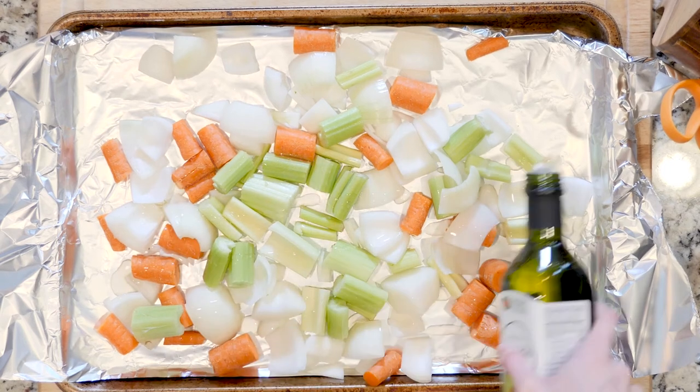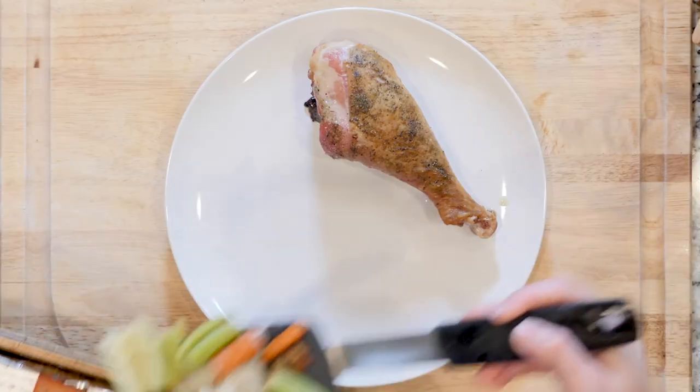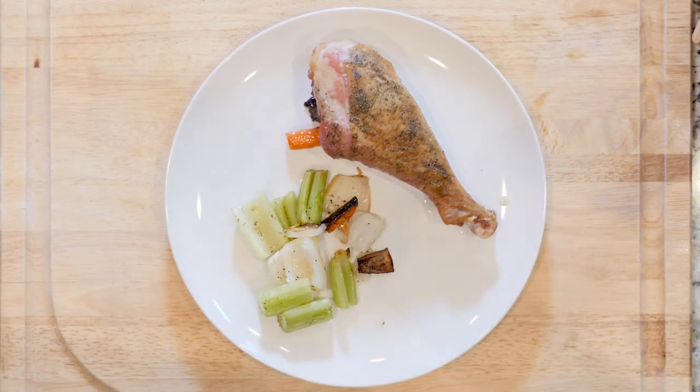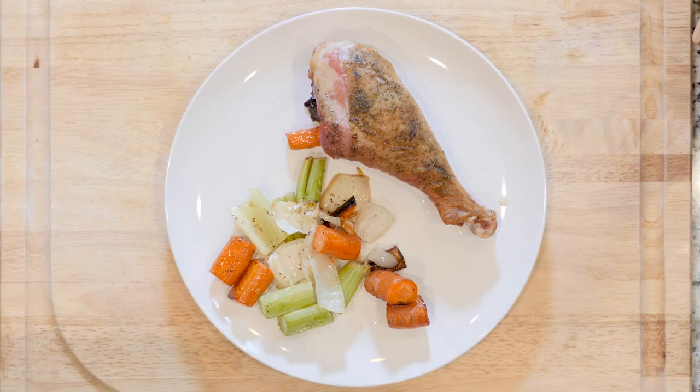Once the veggies and turkey are done cooking, cut the turkey breast into pieces and place some on a plate. If you're using drumsticks, place one on a plate. Then add some of the roasted veggies and enjoy.